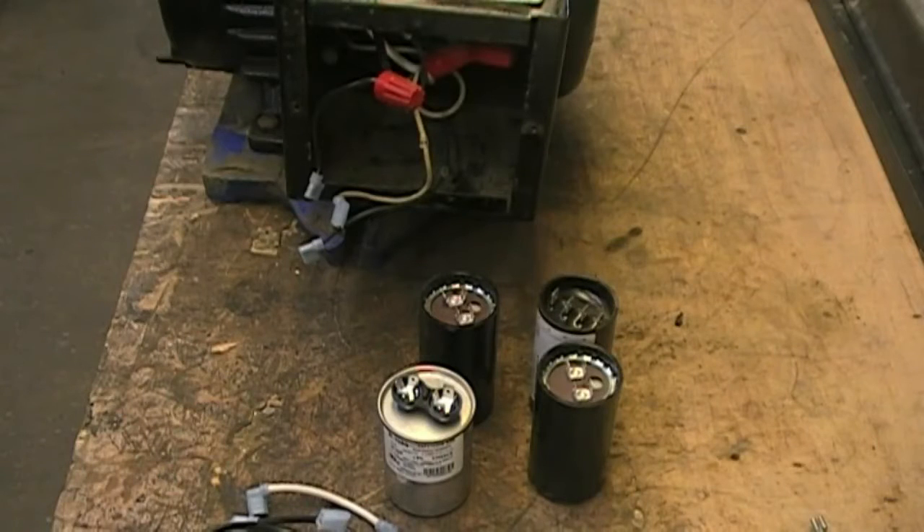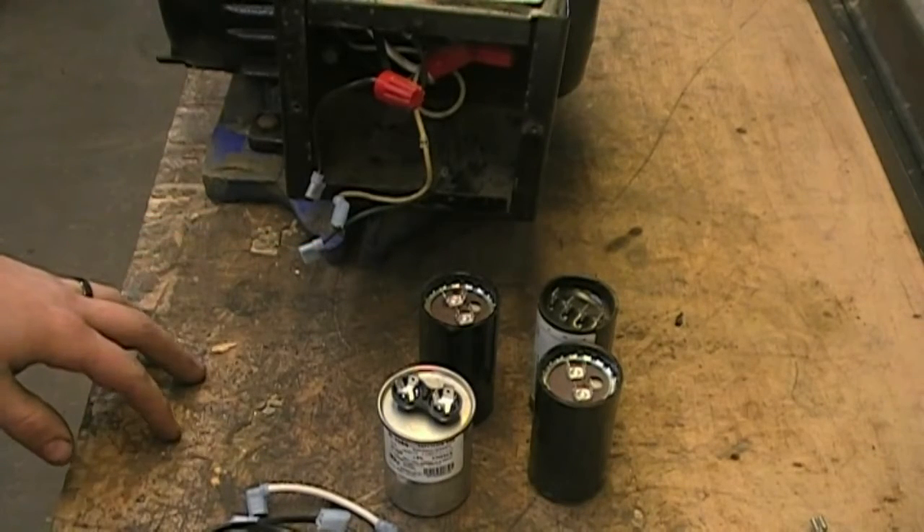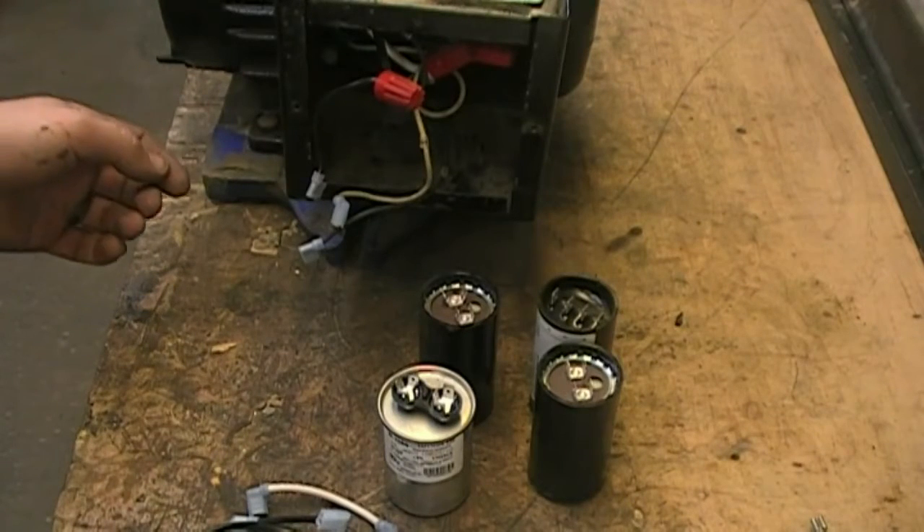This is Joe with US Sander. Today I'm working on a Baldor motor that has had the capacitors and start switch disconnected. These motors are often found on the American 8, American 12, Classic 8, Apollo 8, and Floor Crafter machines.